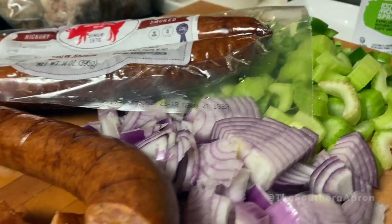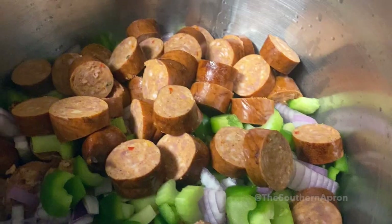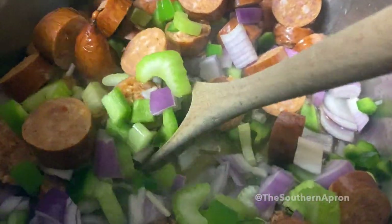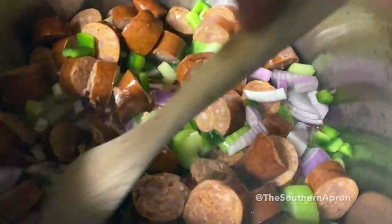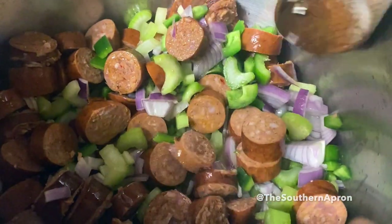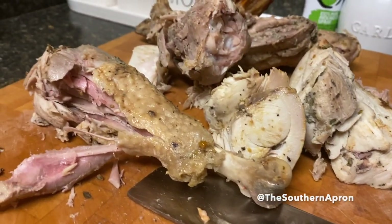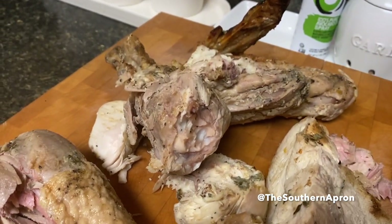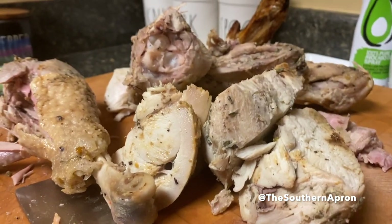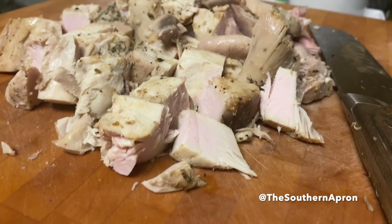I do have my leftover turkey. Next you want to add your vegetables and your sausage to your pan and let that sauté. Here's my leftover turkey — I'm going to pull the meat off the bones and chop that up to bite-sized pieces. You can absolutely use leftover ham, or even duck, in this dish — it would taste really, really good.